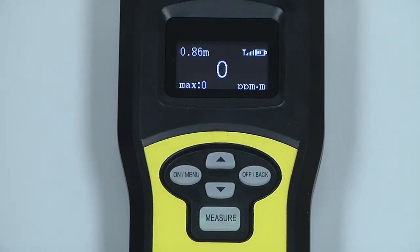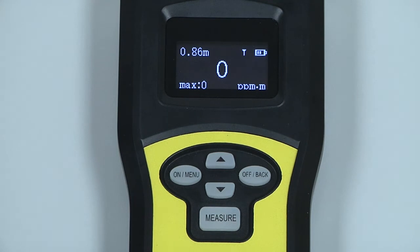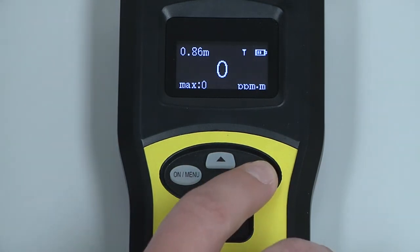When your investigation is complete, stop the measurement by pressing and releasing the measure button. To power the instrument off, press and hold the off/back button until the display goes completely dark.